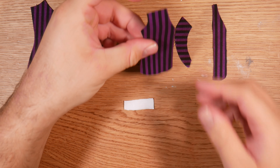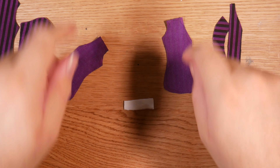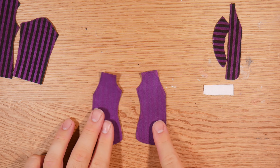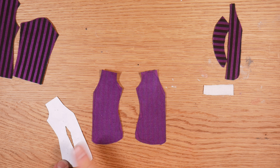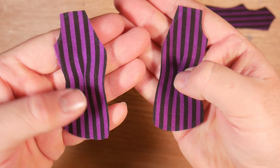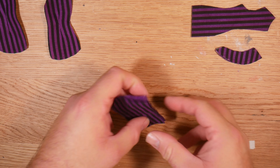Once we have it all cut out, we are going to be adding a dart onto the front parts of the blazer. This is to fit with the exaggerated waistline that all Monster High Gen 1 dolls have. After tracing it on and sewing it, this is what it ended up looking like. We're going to set these aside and work on the sleeves.